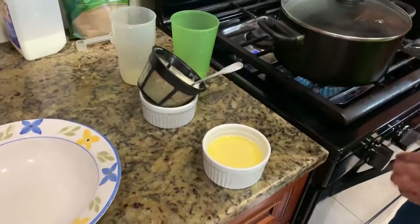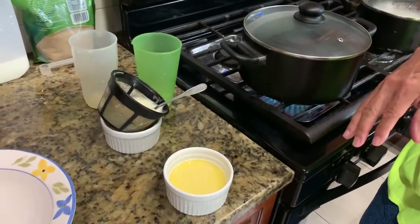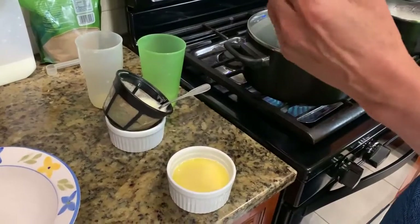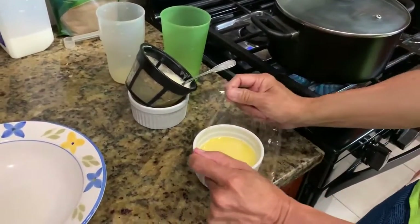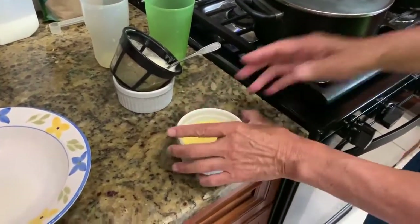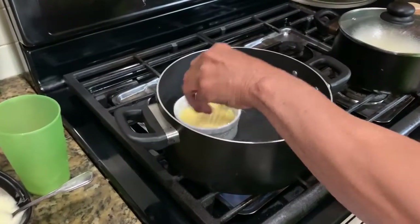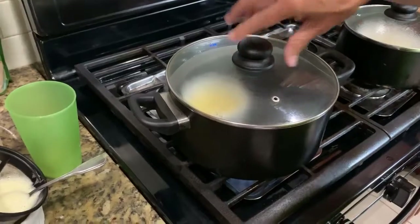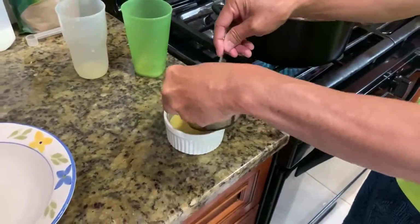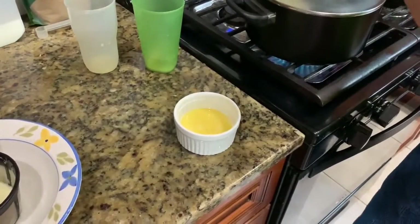We want to make sure that the steam doesn't condense on the cover and drip down into our custard, our steamed egg. So the way we'll make sure that doesn't happen is we've got some plastic wrap and we'll just cover that — just like that. And we'll put this in.